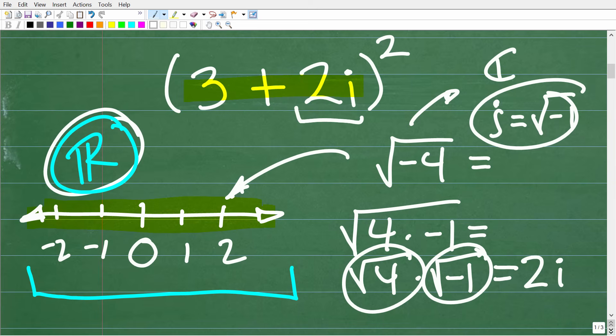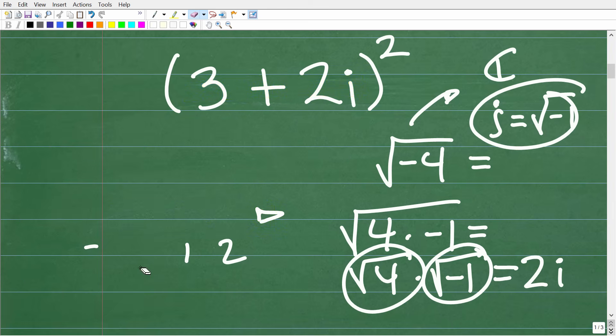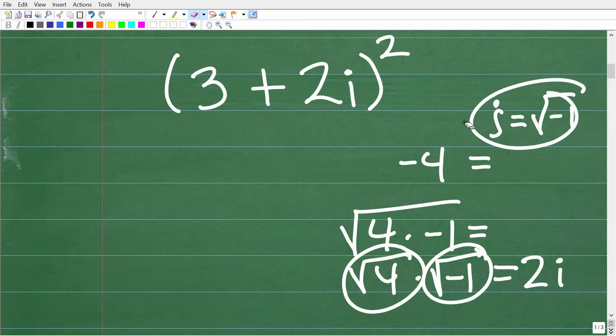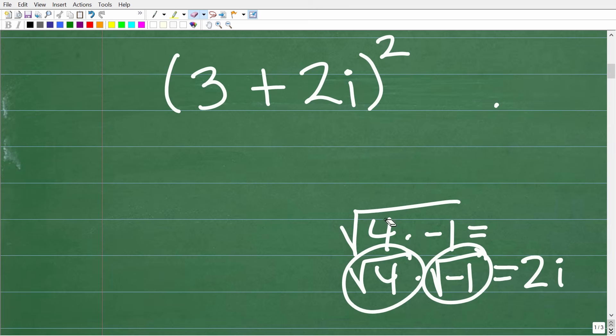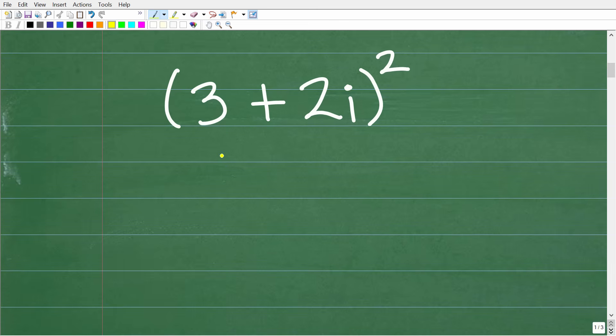In our problem, the 2i part is the imaginary component because we have an i, which equals the square root of negative 1. The 3 is the real number component. A complex number has the form a plus bi. Now let's talk about how we actually find the answer.